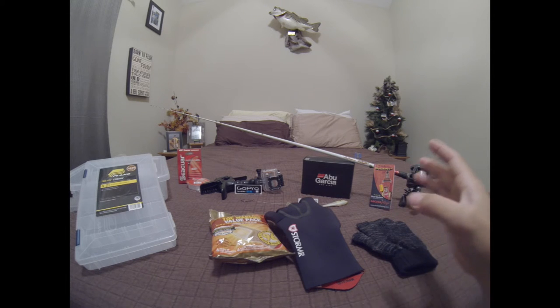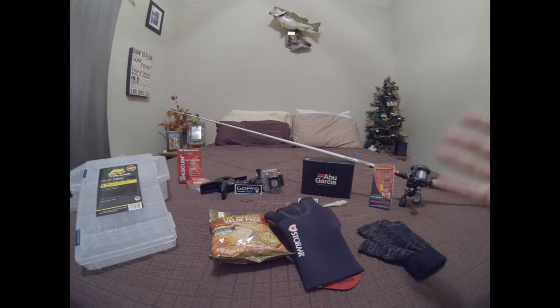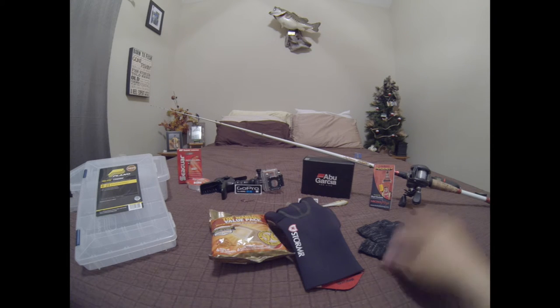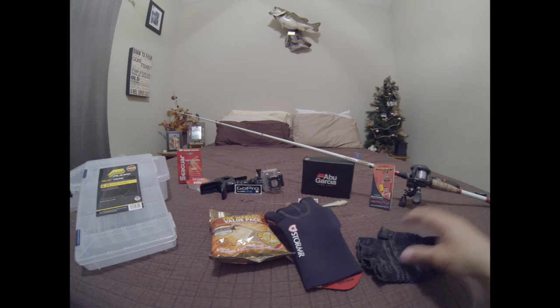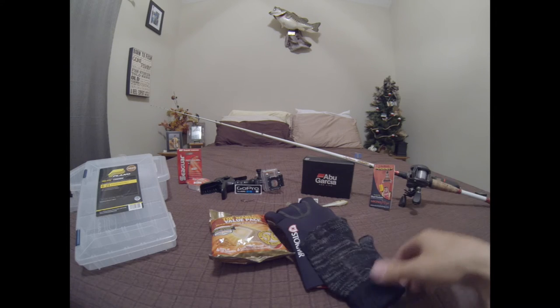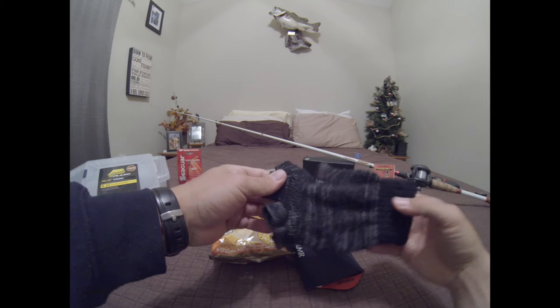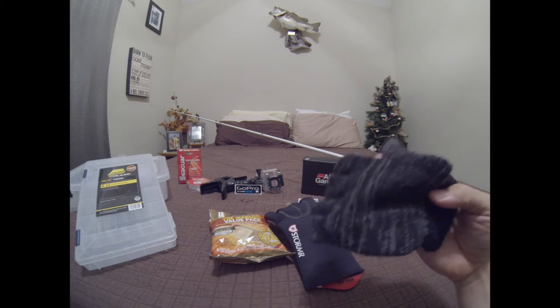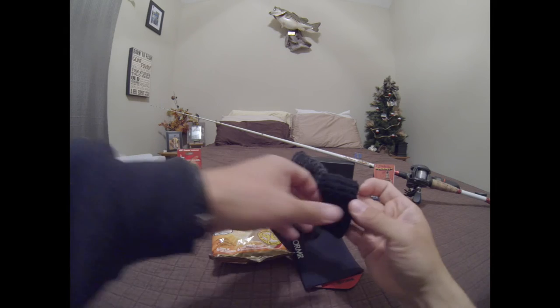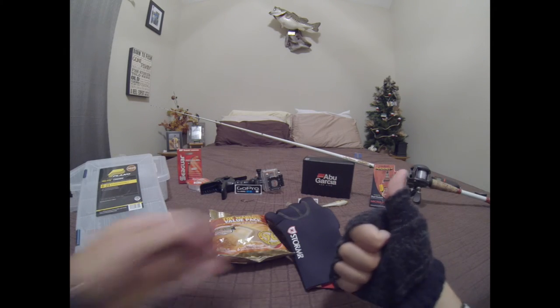For the hand that you hold the rod with, I like to have a glove with an open thumb, because anytime I put on a glove that has the entire thumb covered up, when I go to thumb the spool I can't really judge the braking system — so it gets annoying. I have this Sticky Bandit glove right here — it kind of looks like the glove from Home Alone — it's 100% cotton so it keeps your hand pretty warm, though it's not fully wind resistant.